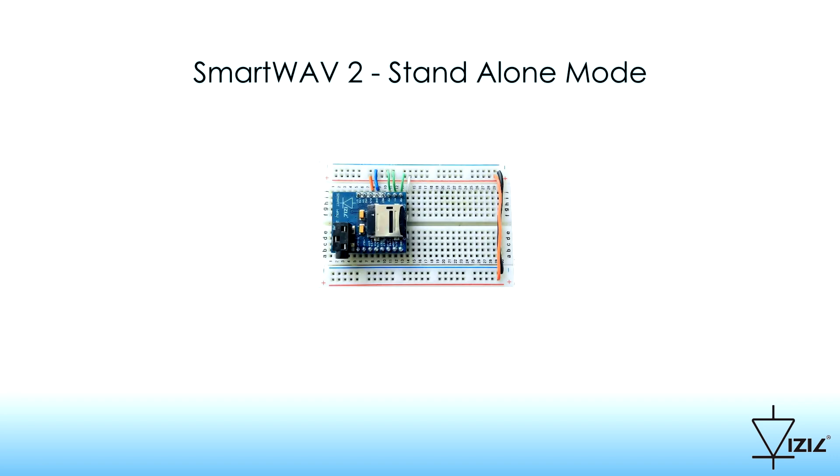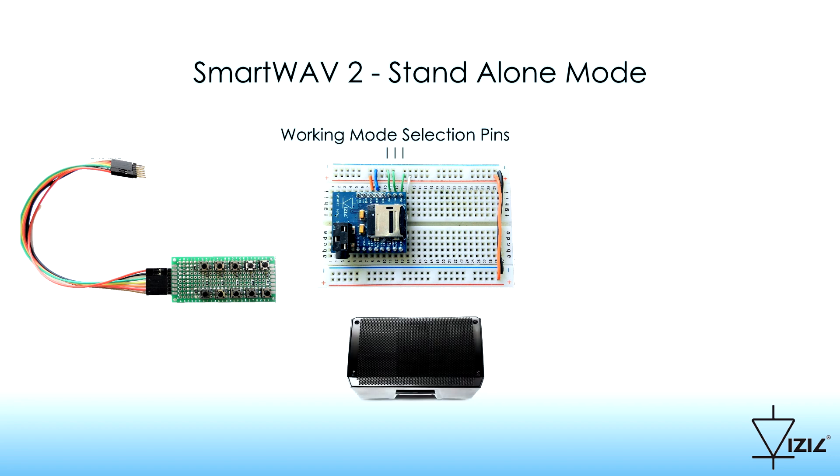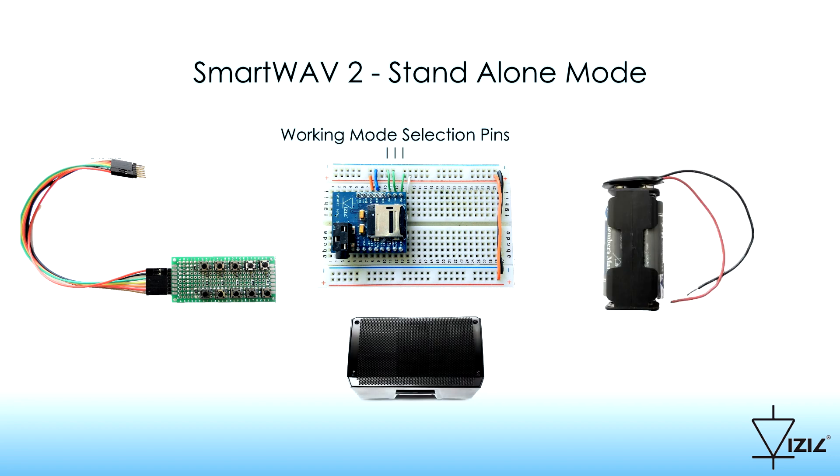Using a breadboard, SmartWave 2 is connected. Please note how the different working modes will be selected using the three green wires. The green keyboard with push buttons is wired according to the previously discussed diagrams. The output is connected to a speaker and the system is powered by two AA batteries.